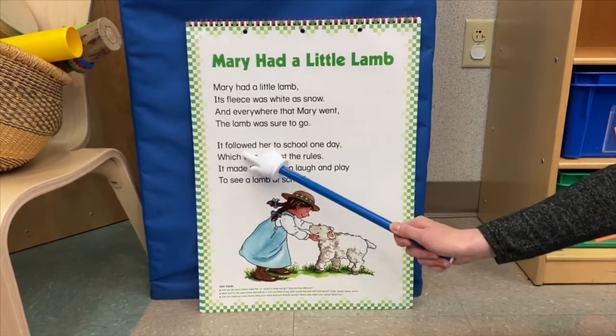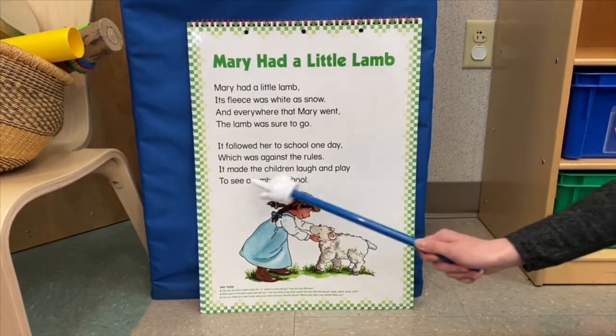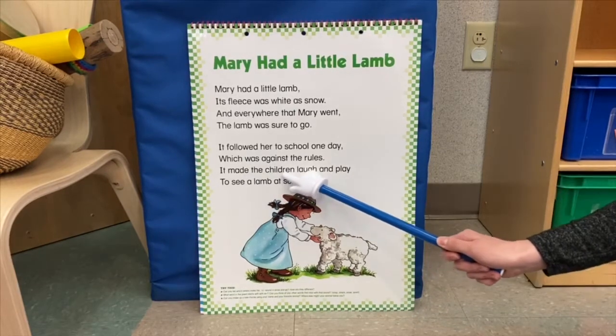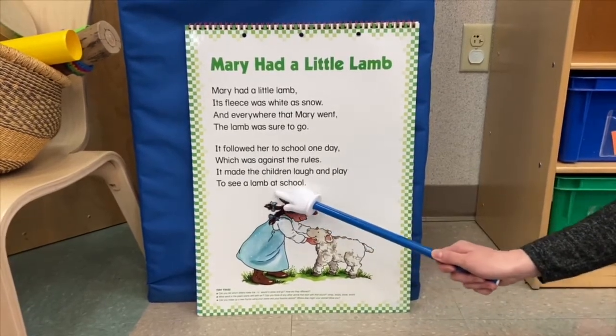It followed her to school one day, which was against the rules. It made the children laugh and... To see a lamb at school.